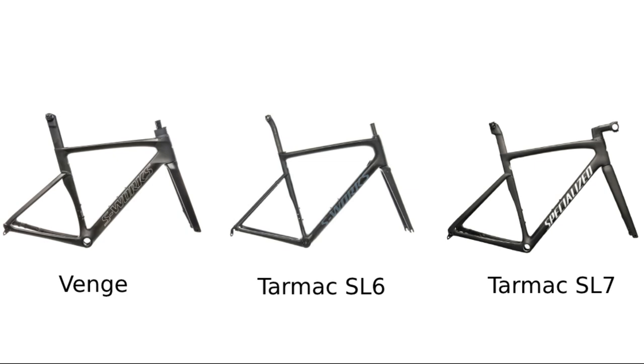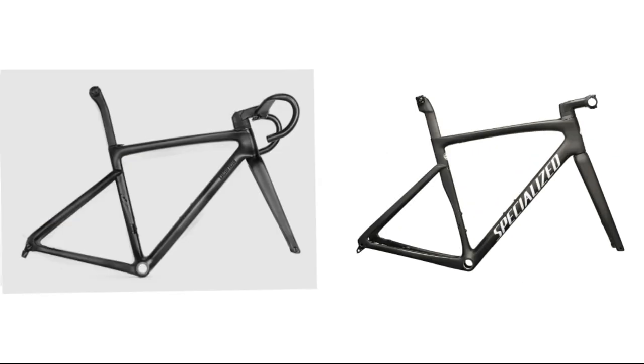You have the aero bike — the Venge — the lightweight climbing bike, the Tarmac SL6, and then the all-rounder, the Tarmac SL7. Now the Tarmac SL7 and the Tank kind of look the same: drop seat stays, threaded bottom bracket, semi-narrow tube shapes, disc brakes, and fully internal cable routing.